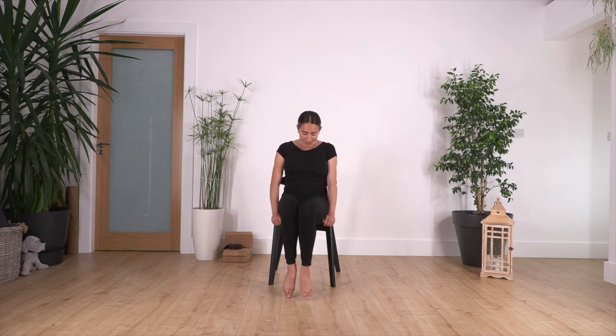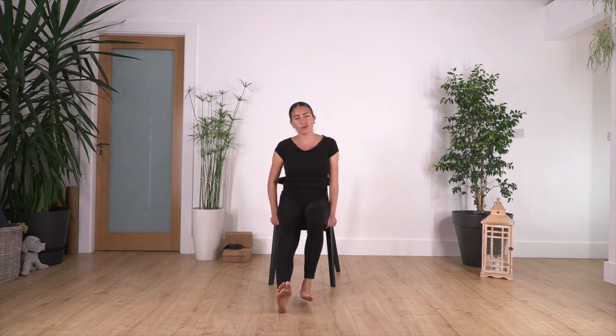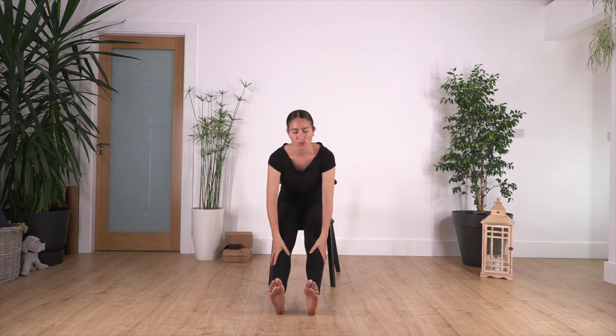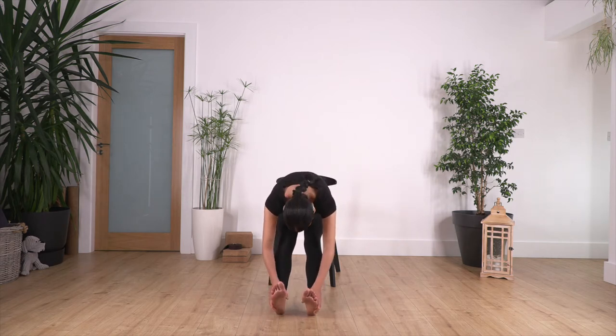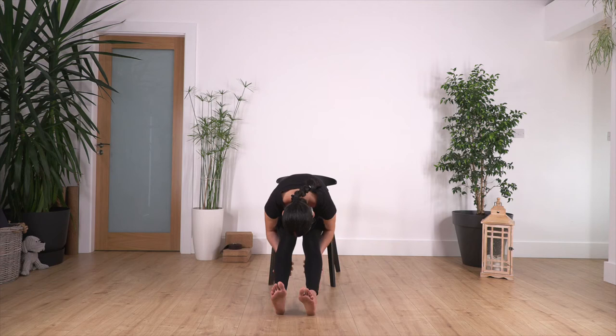Slowly release your feet down, extend your legs one more time and go forward bend. You can bend the knees if you feel too much tension. Go as far as you can and hold here for four, three, two, and just one more.